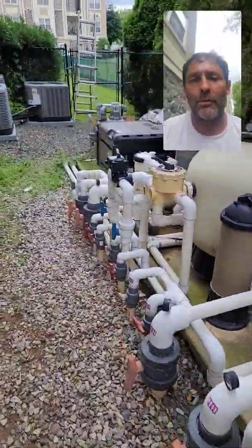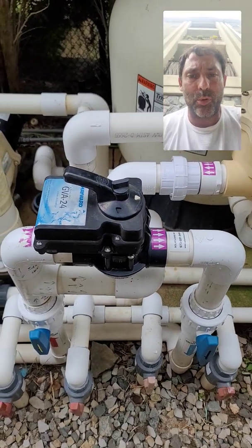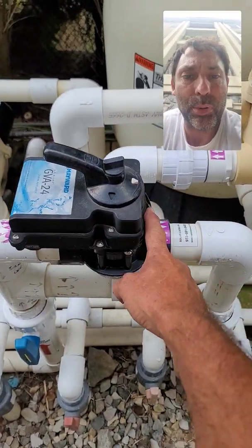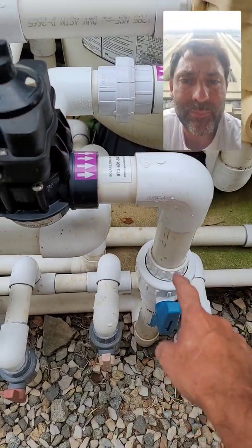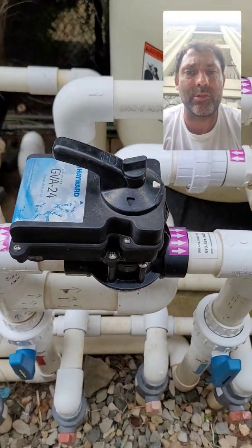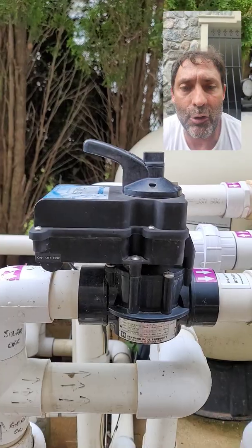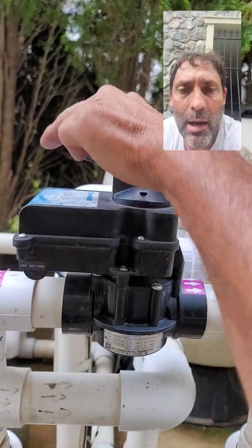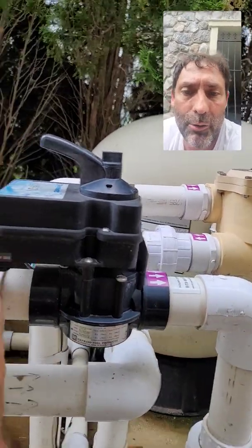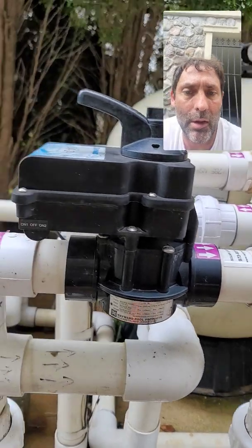The actuator is the most important thing to understand in terms of whether it's working. This actuator is currently in the off position — flow is blocked to the collectors. The handle is pointing toward the pool return lines. In this instance, 180-degree operation is what's happening. If the solar were on, the handle would rotate 180 degrees, block flow to the panels, and provide flow to the collectors.